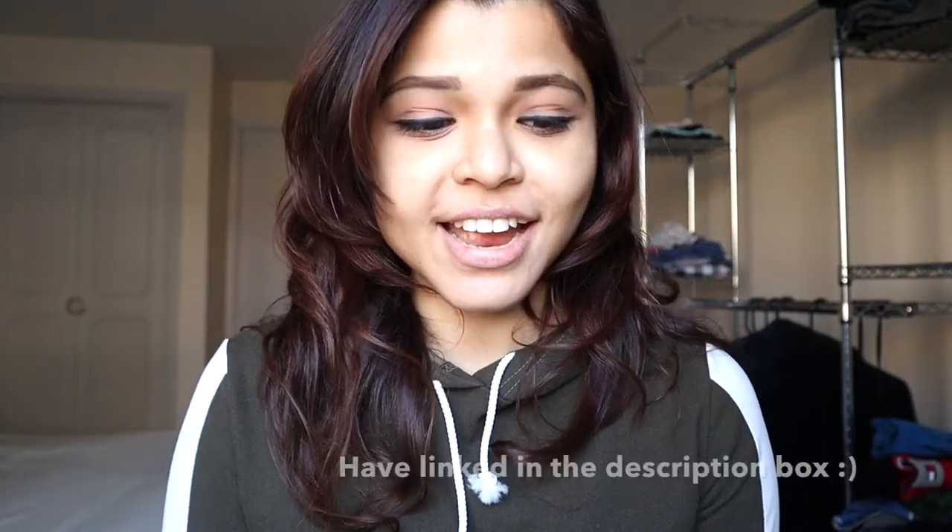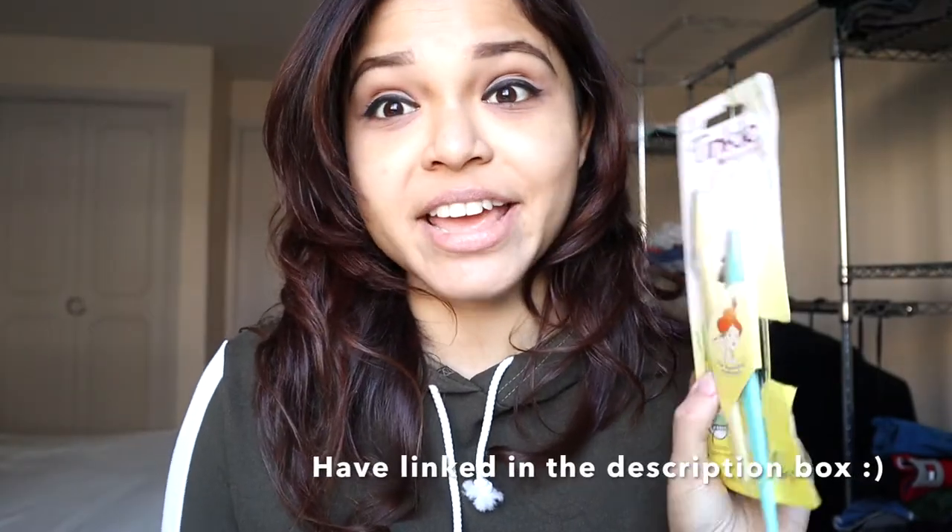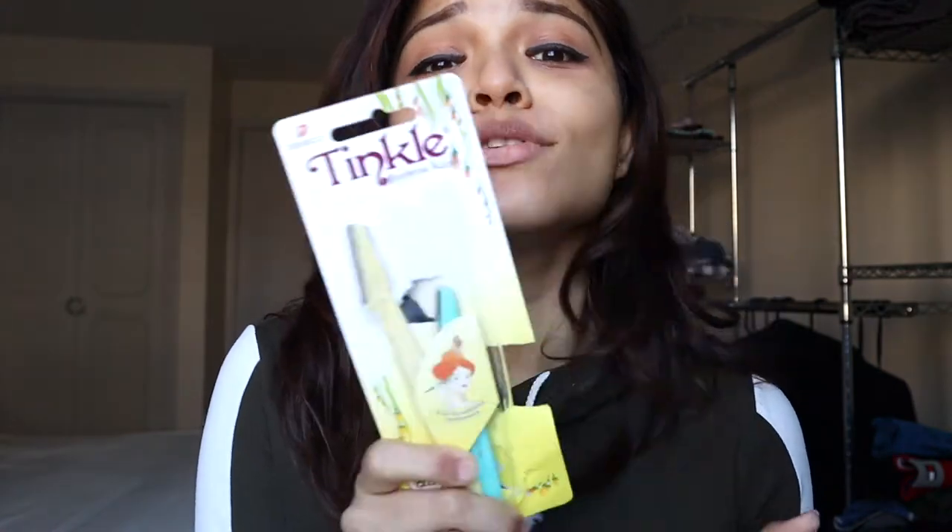The razor I have been using is the most trusted and most talked-about razor of all times — Tinkle razors from Amazon. I'm going to link it in the description box below, and I'm sure zillions of you are already aware of this by now.